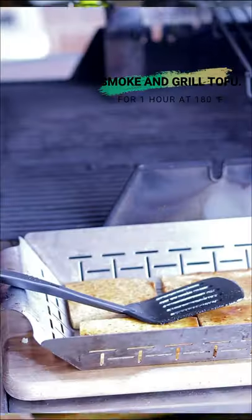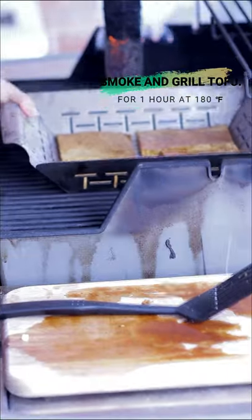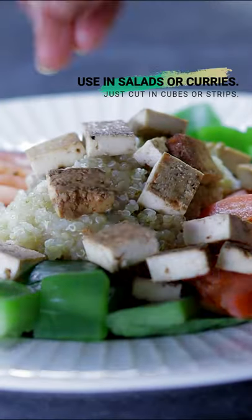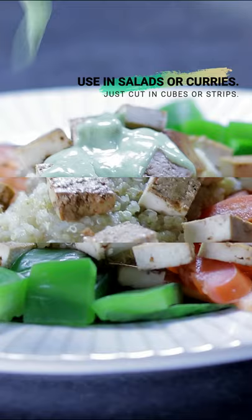Smoke for an hour at low temperature, 180 degrees Fahrenheit, maximum 200 degrees Fahrenheit, and enjoy it in salads, curries, or in a sandwich, cold or warm.